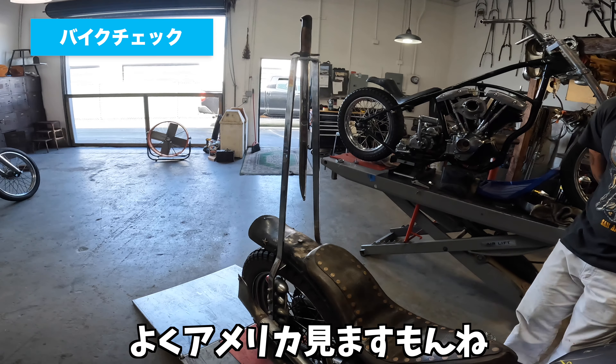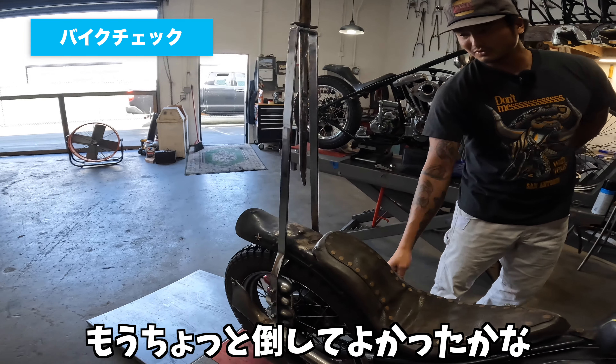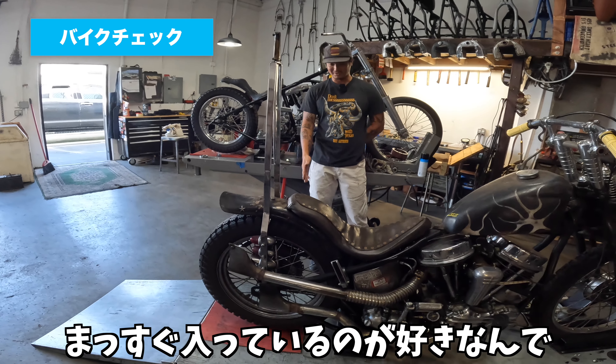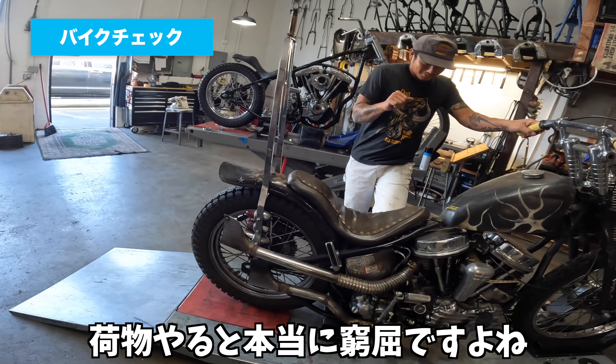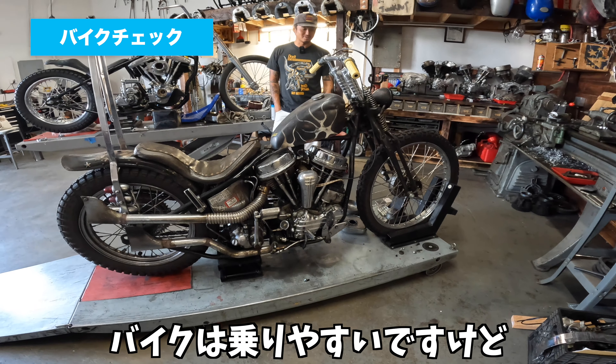このCCバーは自分で作りました。やっぱり遠出するときは荷物もでっかいバッグをつけて。もうちょっと倒してよかったかなと思いますけど、僕は90度がまっすぐ入ってるのが好きなんで。荷物やると本当に窮屈です。バイク自体は乗りやすいですけどね。